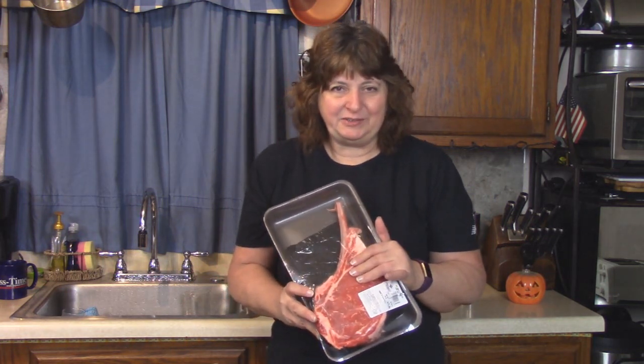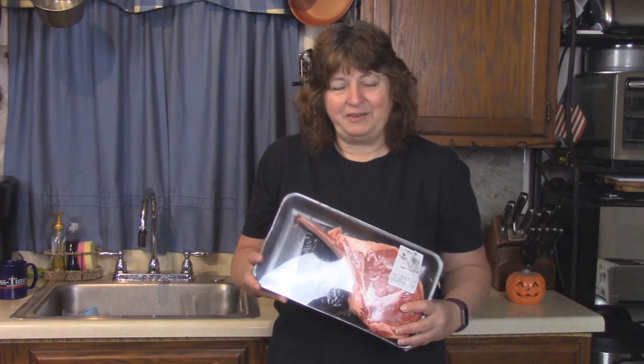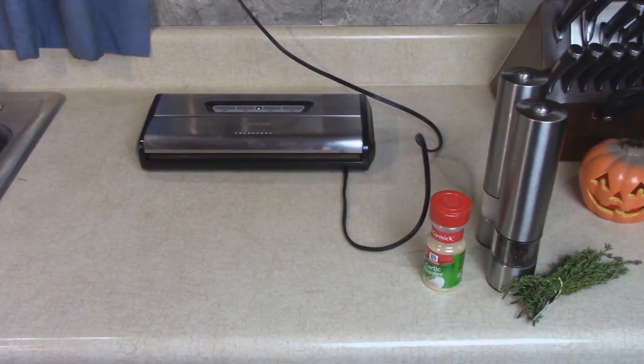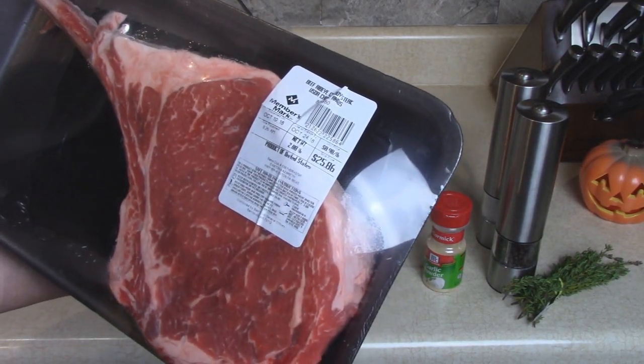I'm gonna go to work now. Rick's gonna season it up and put it in the sous vide so that it's cooking for about six hours. Then when I get home from work we'll take it out and sear it on the grill.